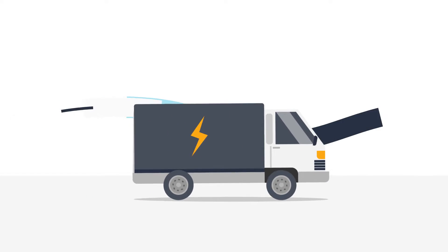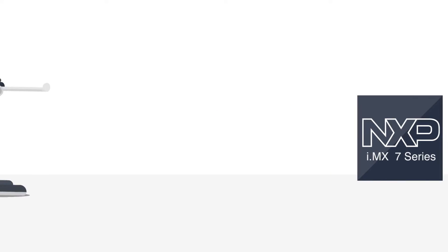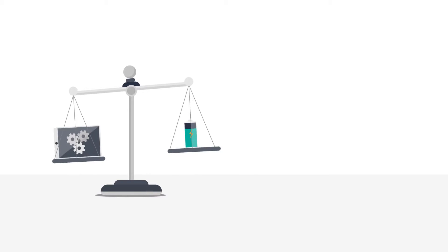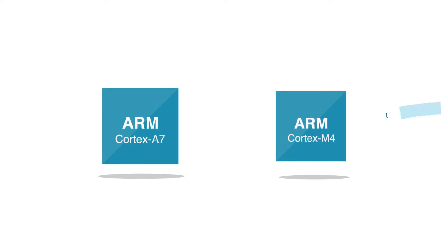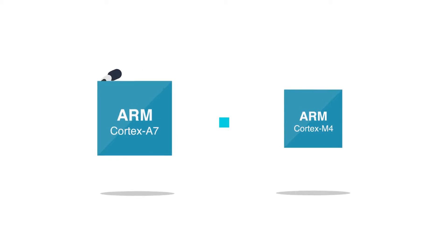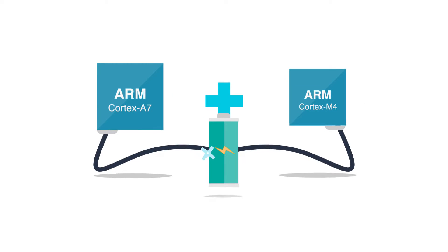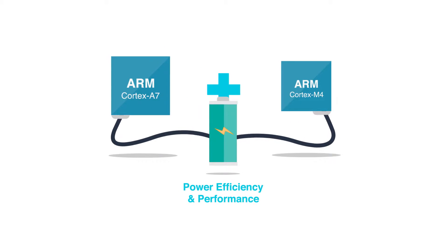The new i.MX7 series applications processors have arrived, delivering power efficiency that eliminates the choice between energy savings and performance. i.MX7 is the industry's first general purpose processor to incorporate both the ARM Cortex-A7 and Cortex-M4 cores for both power efficiency and performance. Now your favorite devices can conserve battery life without sacrificing performance.